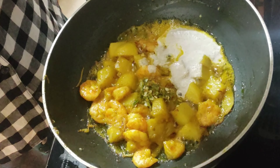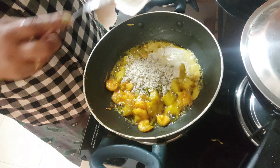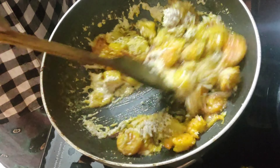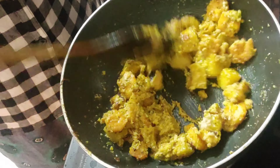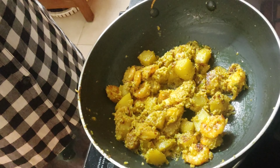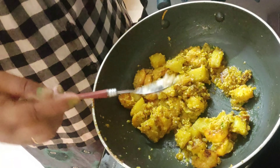Now add 4 tablespoonsful of poppy seeds paste. After adding the poppy seeds paste, or posto, I will be adding grated coconut. Here I have taken 1 large tablespoonful, and a little bit of jaggery — instead of jaggery you can add some sugar, but I always prefer jaggery because it gives a lovely taste and aroma, and it is more suitable for diabetic patients. Give it a nice mix till the jaggery melts, then add half a teaspoonful of clarified butter or ghee. This is an absolutely traditional old-age Bengali kitchen delicacy which you all must try at least once.